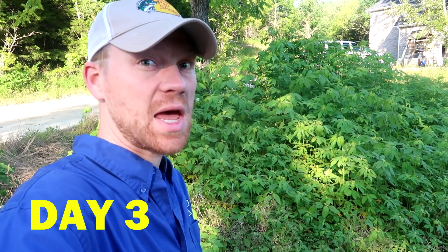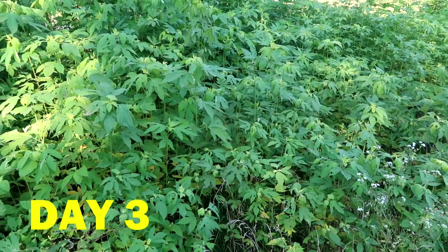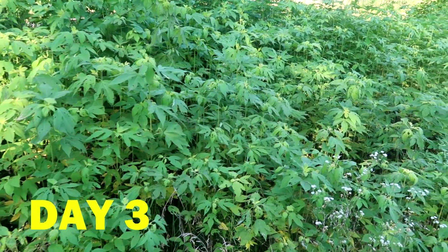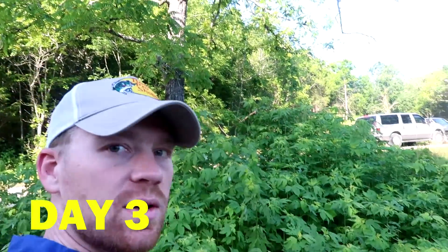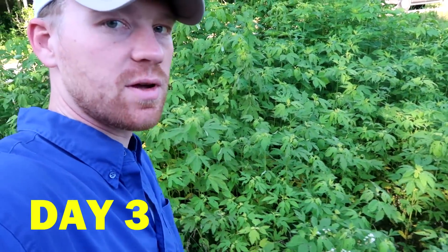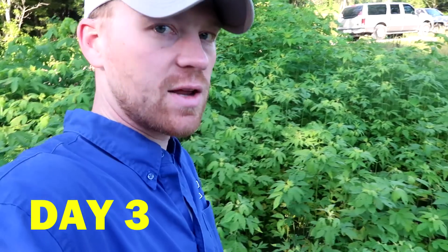We're on day three now. If you look, the weeds are looking a little bit more sad — the leaves are sagging a little more. But you can still tell, even on day three, not a huge difference.